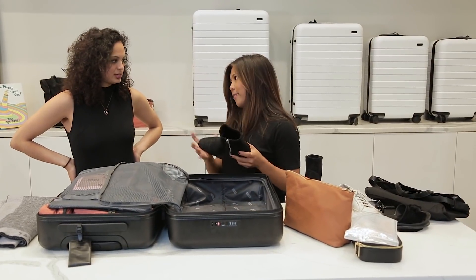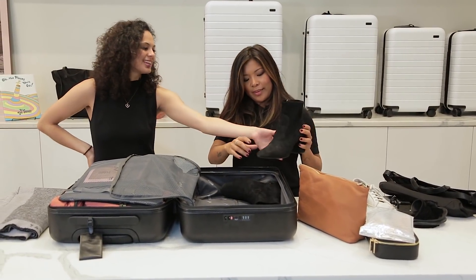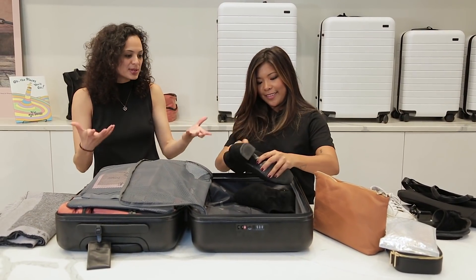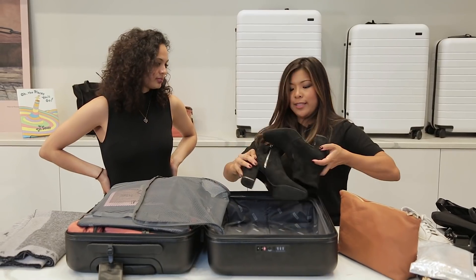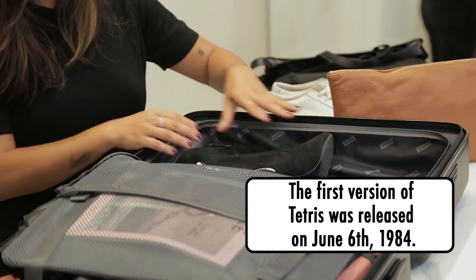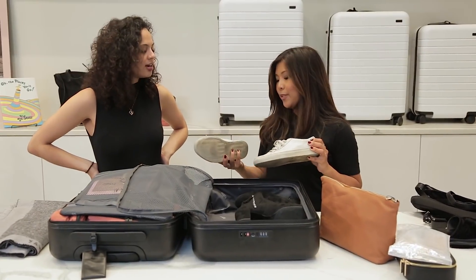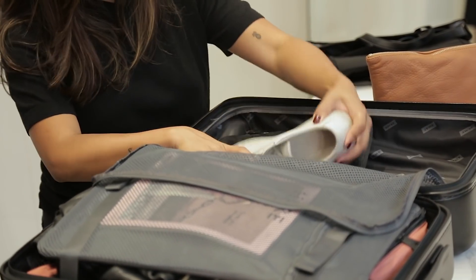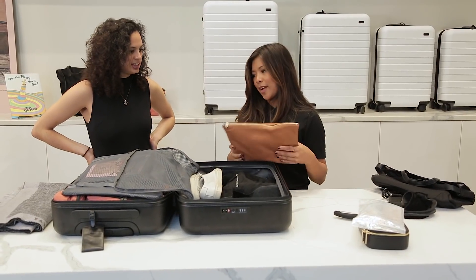So shoes are like everyone's big thing — no one ever knows what to do with them. Especially heels like this. Gorgeous but they take up so much space. But we have a little trick. Basically, if you put your shoes in like this, it's kind of like Tetris. So you just put them in like that. I actually put socks inside of my shoes, literally just using up every bit of space that you can.